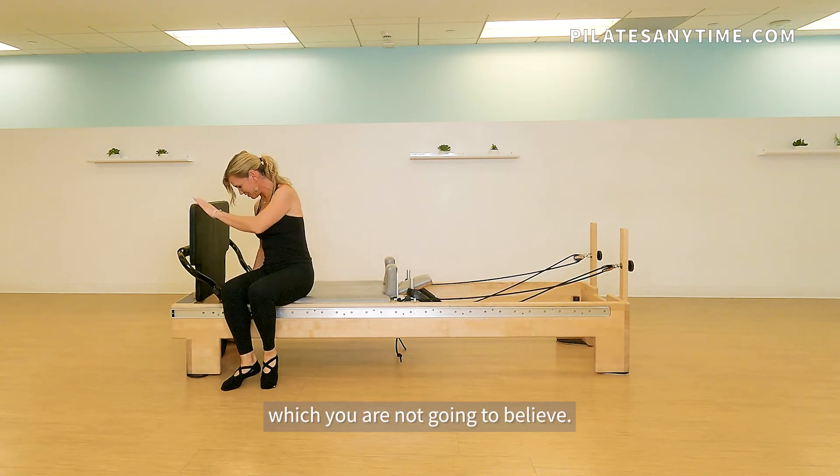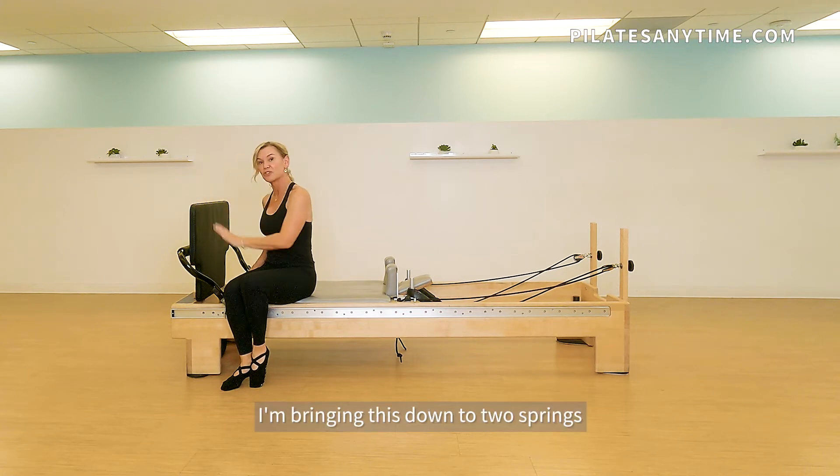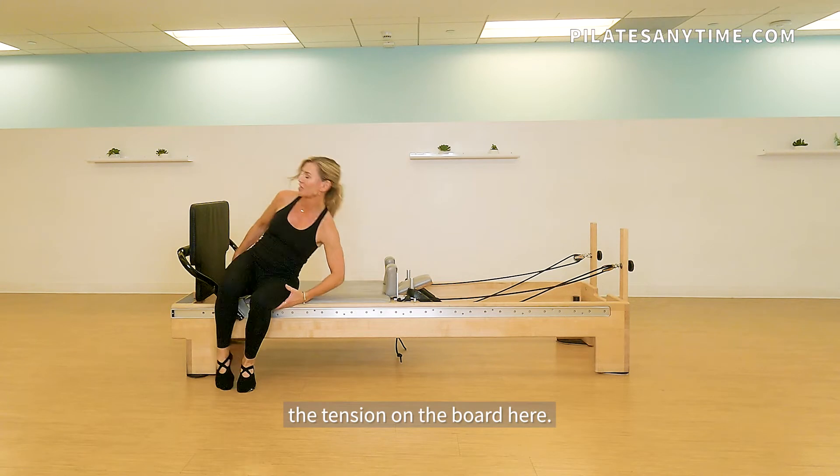I'm going to show you something else on here which you are not going to believe. We are going to jump on this jump board. I'm bringing this down to two springs, and I can control the tension on the board here.